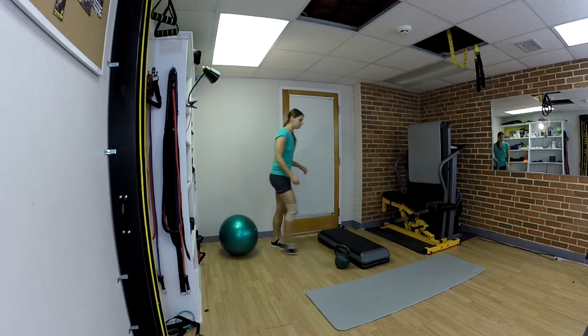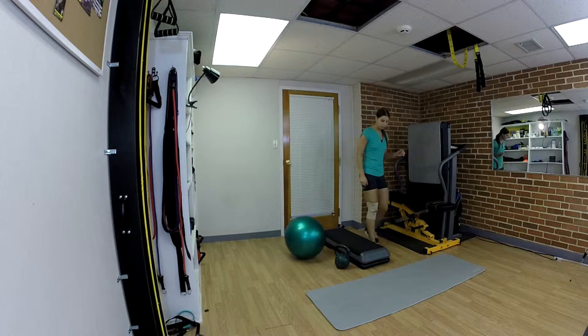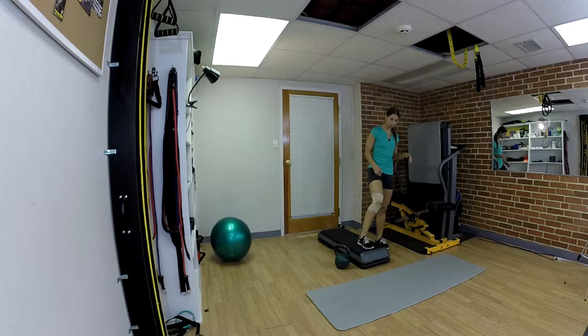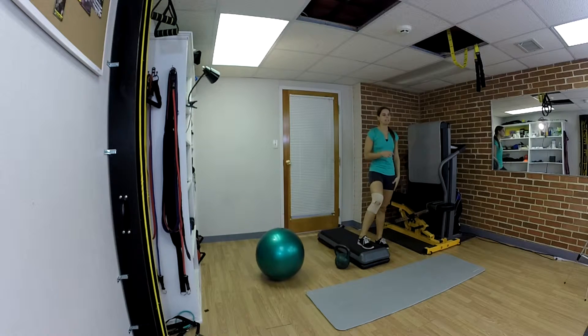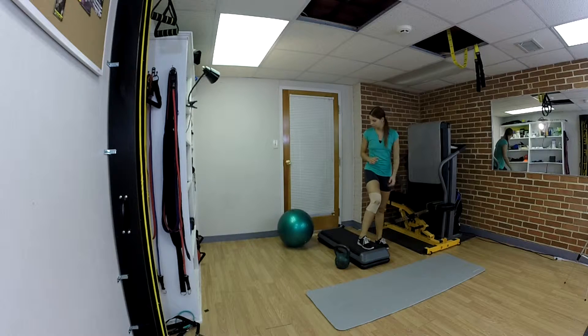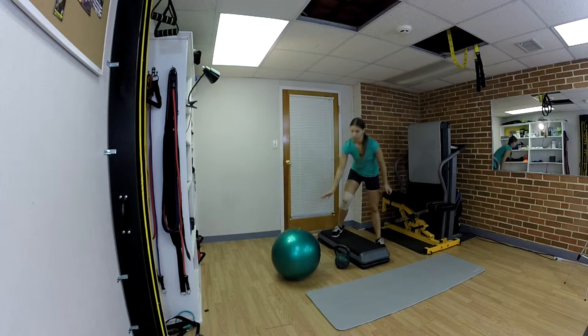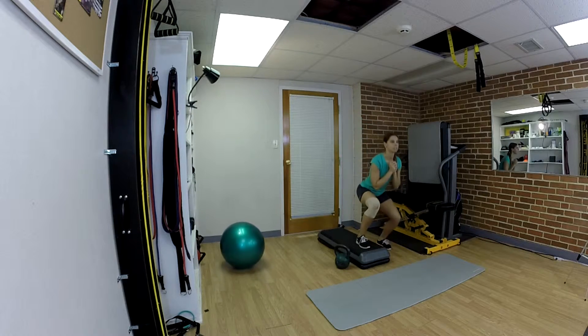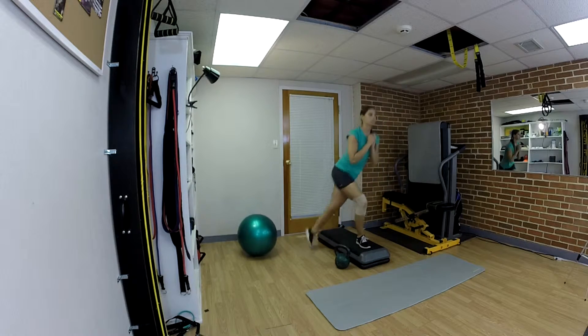The next exercise I'm going to do uses a step. I'm going to stand on one side of the step — the inner leg is going to be placed on top of the step, and the outer leg you're going to take it over to the other side of the step. When you come back to start, you're going to squat, and keep going that way.